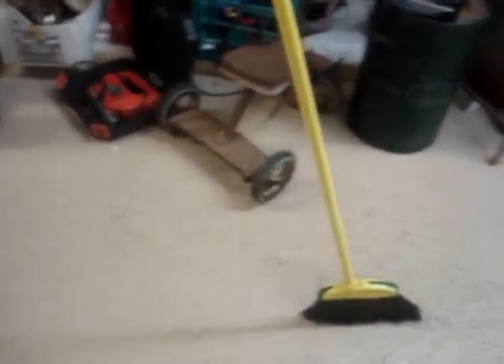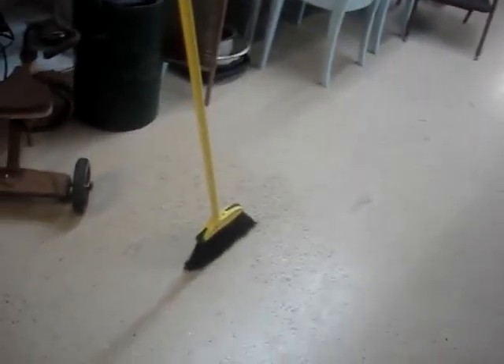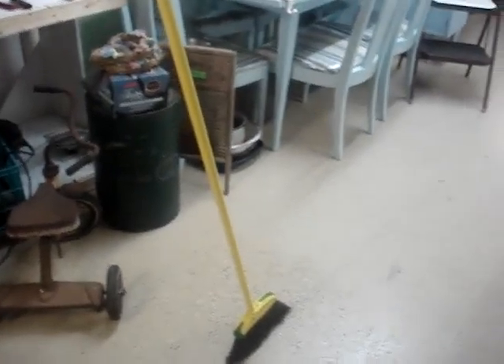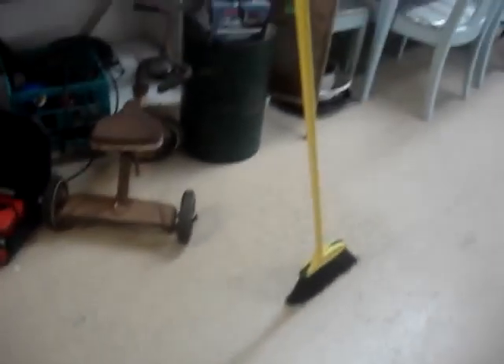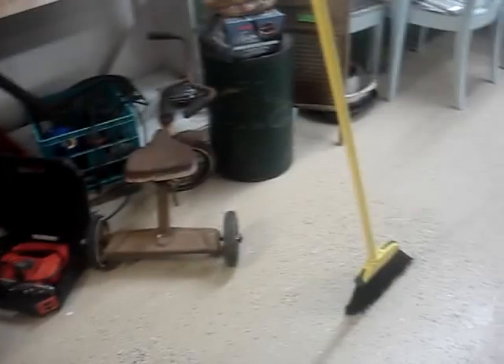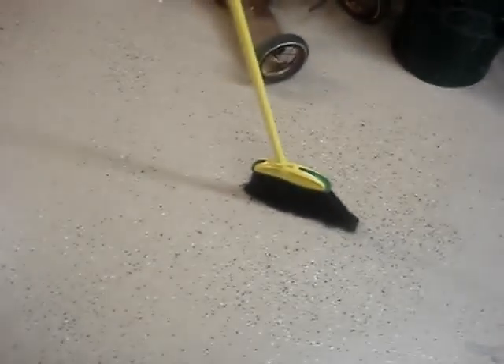That is crazy. That's the craziest thing I have seen. It's something with the gravitational pull because it's running east-west. It's pulling east-west and stands it straight up. That's so weird.